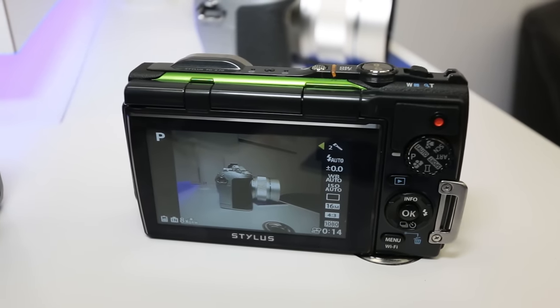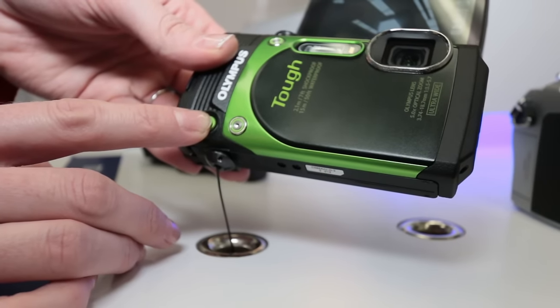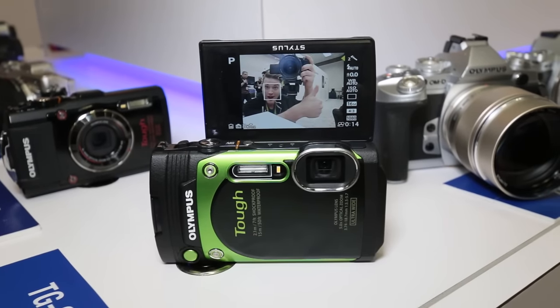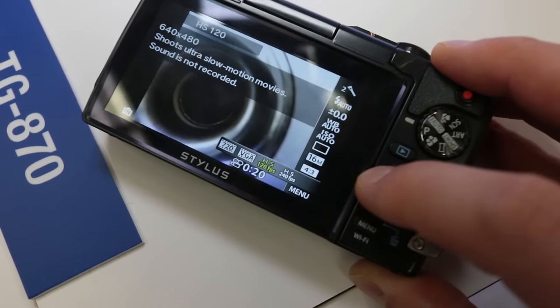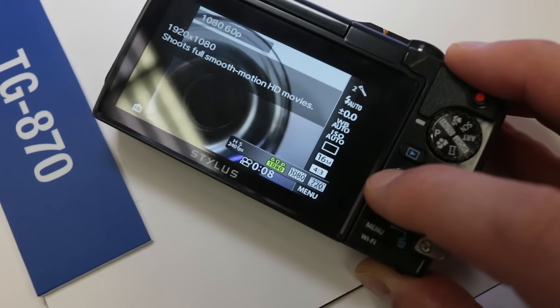This is the TG-870, the replacement for the TG-860. What makes this camera unique is now the 180-degree articulating LCD screen with the forward-facing shutter button, so it makes it perfect for selfies. It has a 21mm wide-angle lens, and because it's so wide when you're taking selfie pictures, you want to get rid of that distortion. So this camera has built-in adjustments to deal with distortion at that close range. It's got 480, 720, and 1080p up to 60 frames a second, with electronic image stabilization to make your videos look smooth.